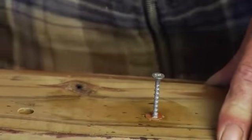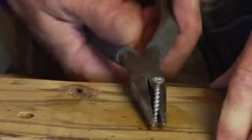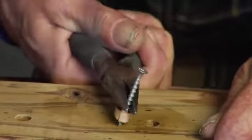Take your pliers, grab the screw down here and wiggle, wiggle, wiggle. Okay, in this case it worked. The hot water loosened the glue and the plug came out.